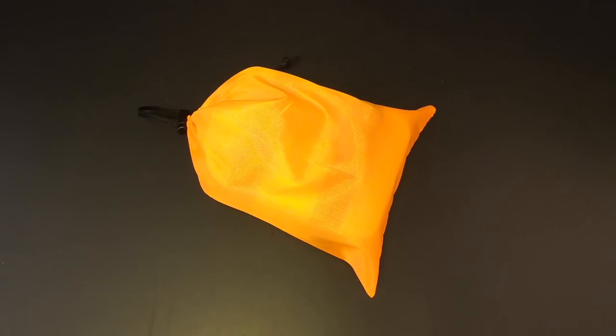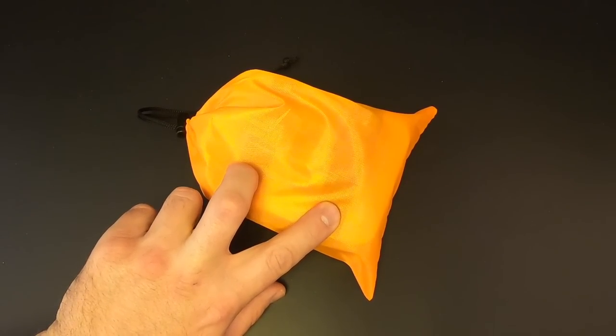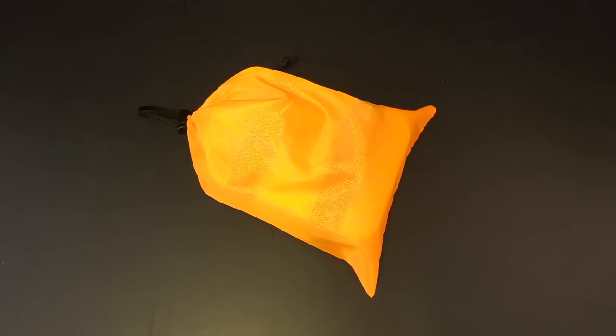Wow, that was quite a challenge to get all that stuff back in there. No wonder they include these Velcro straps — you really do need them to repack the kit. Anyway, this was the Vigilant Trails Trekker 513 Survival Kit. Let me know what you think in the comments below. I will be reviewing more stuff from Vigilant Trails in the near future. I'm Eric Siegel, this is Kitbash Survival — thanks for watching, and I'll see you next time.